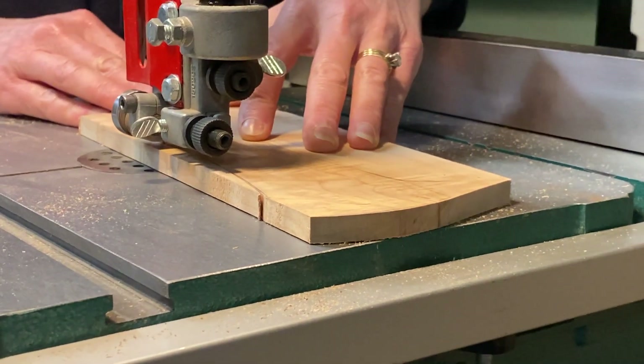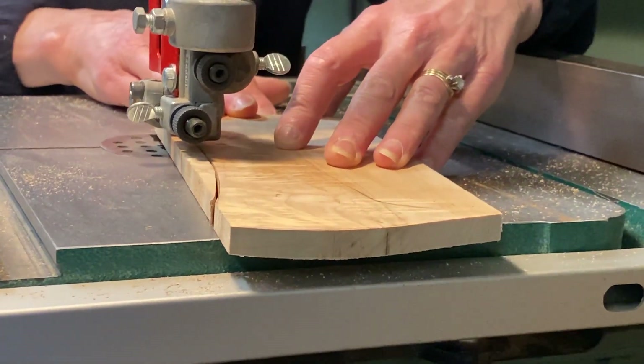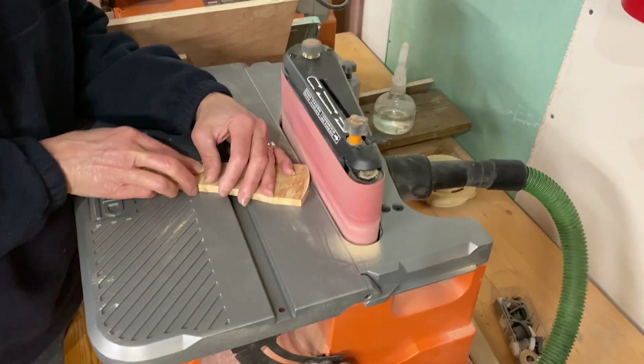The center board of the pizza peel forms part of the handle, but without this additional top piece it would be too thin for a comfortable grip. I rough it out close to the line on the bandsaw and finish it off on the sander.